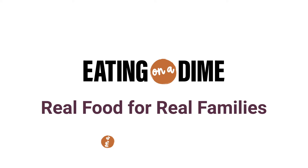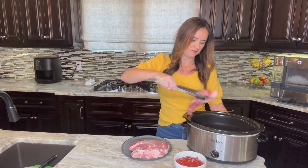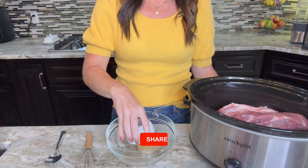Today we are starting with about three pounds of country style pork ribs and you are just going to place them directly into the crock pot. It is completely okay for them to sit on top of each other and fill up the slow cooker. I highly recommend you use a six quart crock pot or larger. I have it linked in the description below with some of my favorite crock pots.